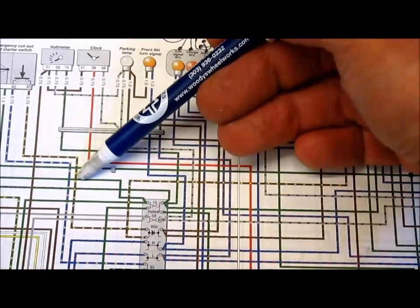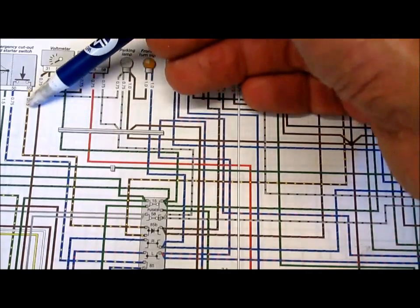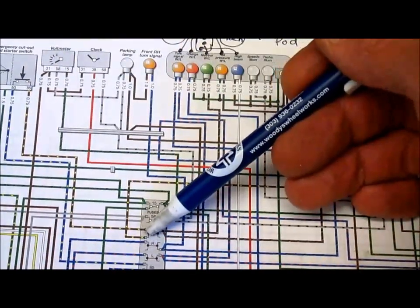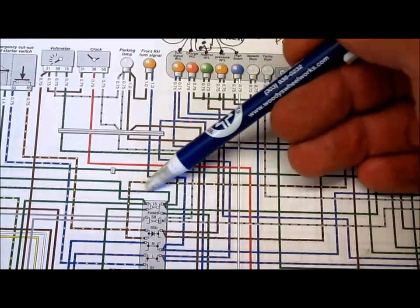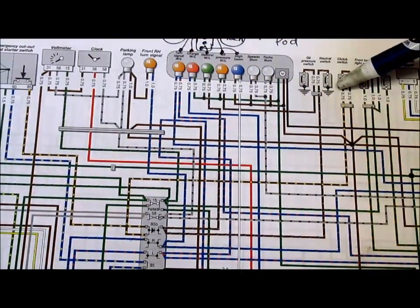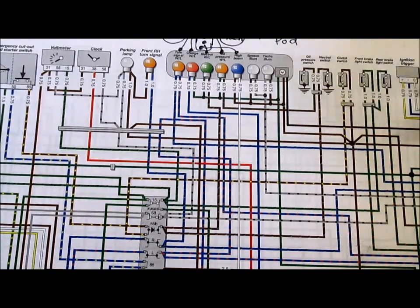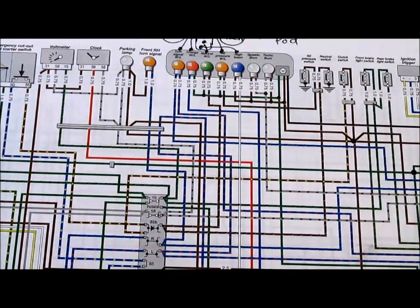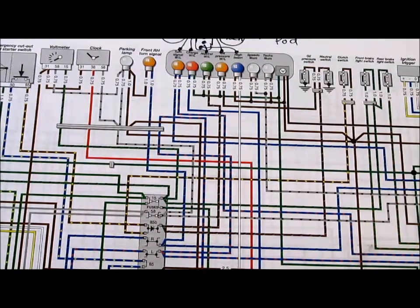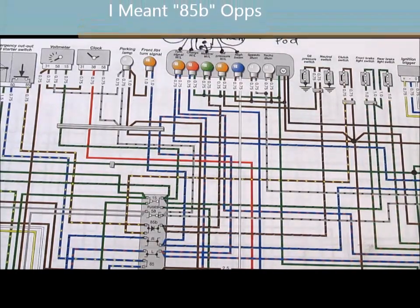Going back to 85B, there are two wires connected to the other side. Tracing one of them, I see that it goes up to the starter switch. Tracing the other, I see that it goes up to the clutch switch. That tells us that the clutch switch, the neutral switch, and the neutral bulb are all electrically connected together through the terminal block at section 85B.